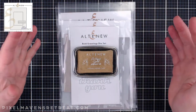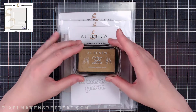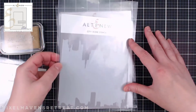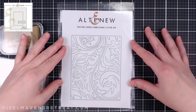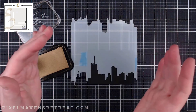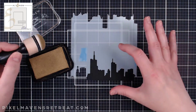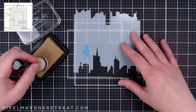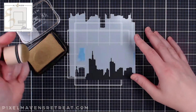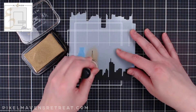Our second project is going to be just as classy but a little more quick and simple. I'll be using the Antique Gold Pigment Ink, the Bold Greetings die set, the City Scene stencil, and the Dotted Swirls debossing cover die. For this project I'll be flipping the sketch so I can really take advantage of this long cityscape scene. I have the stencil attached to a piece of Jet Black cardstock already sized for the center focal point, and I'm using the Antique Gold Pigment Ink and a sponge applicator.